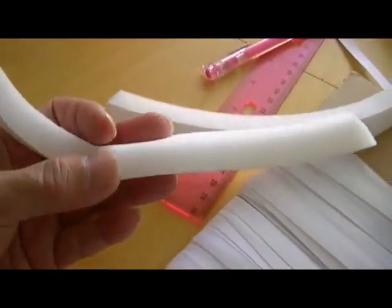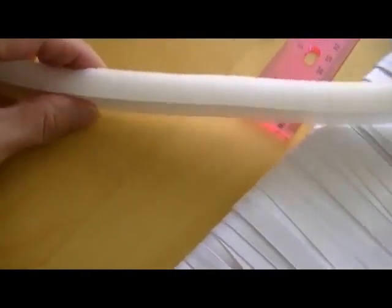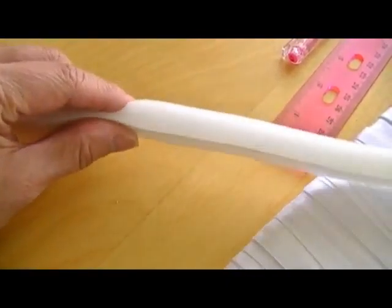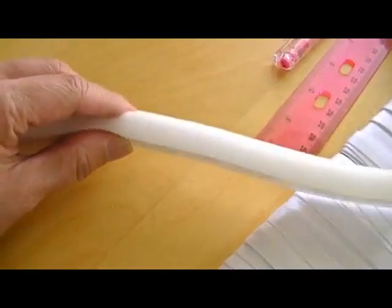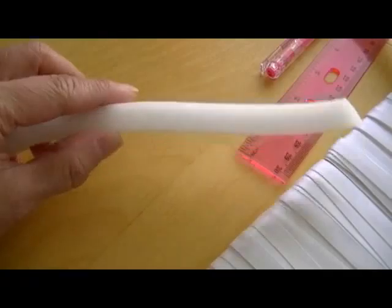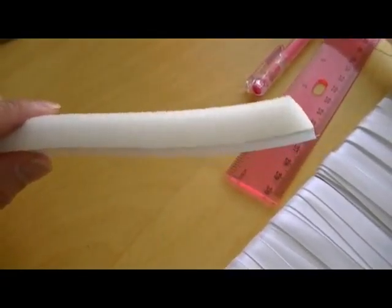This is how the open cell foam tape looks. If you give it a little bit of pressure, it gives you hardly any resistance at all. With the closed cell foam tape, it will take a lot more to press down. So make sure you get the open cell foam tape.